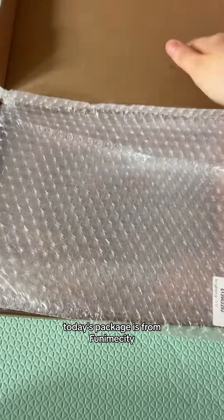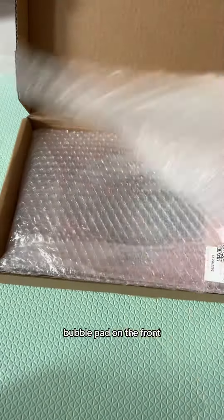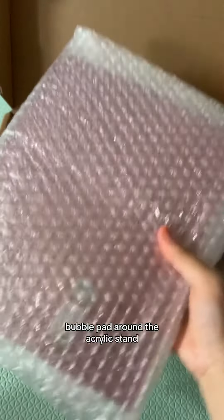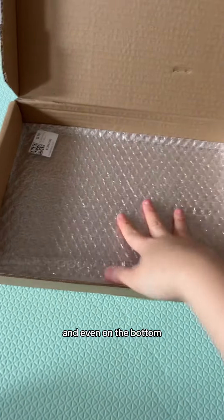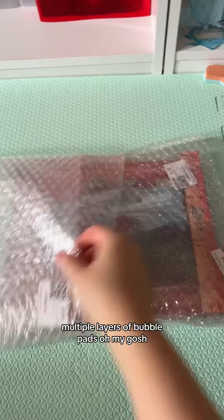Today's package is from Funny May City. This is the first time I've ordered a singular acrylic stand in a while and look — bubble pad on the front, bubble pad around the acrylic stand and even on the bottom. What an improvement on packaging. Multiple layers of bubble pads.